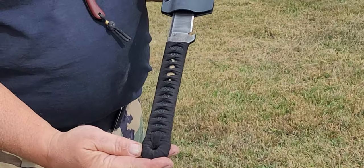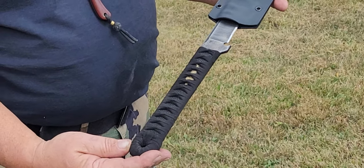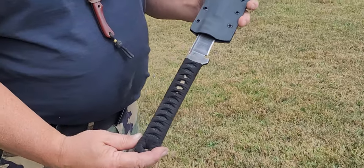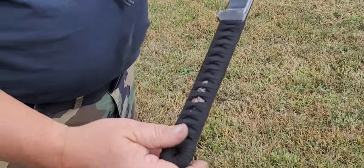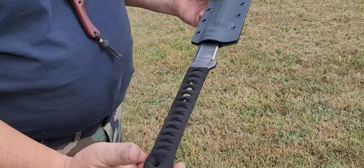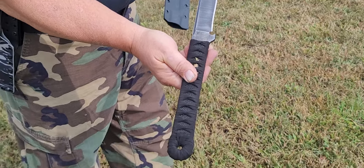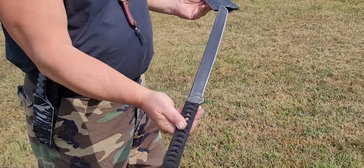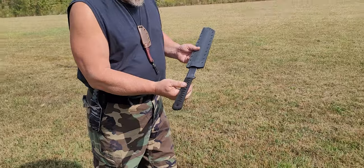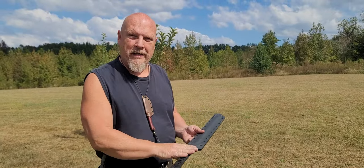If you want to get a close-up of that — this one is black ray skin, or samegawa, over a suede Ito, or wrap. This is a custom Takazashi, just finished up. It still clicks very nicely into Kydex.